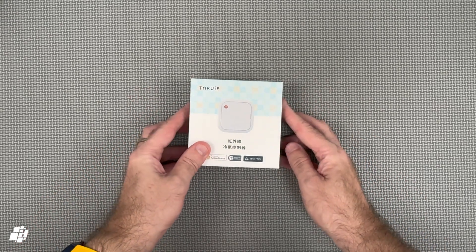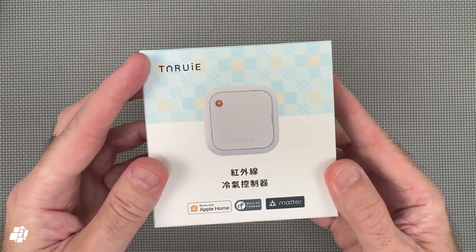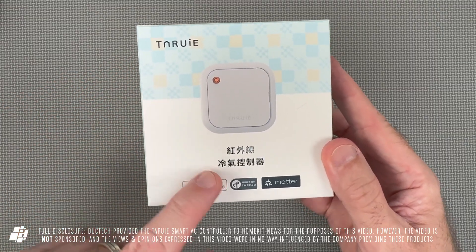Welcome back everybody. Today we're looking at a world first from a company called Tarui from Taiwan, hence the Chinese writing that simply says 'infrared AC controller.'